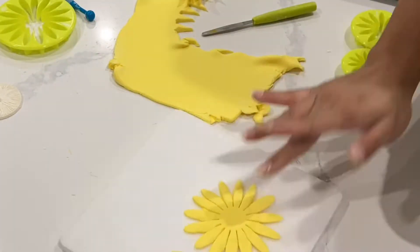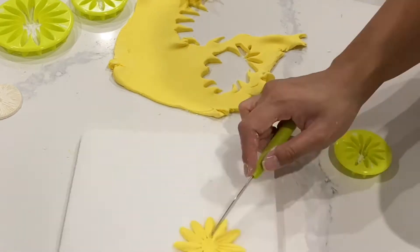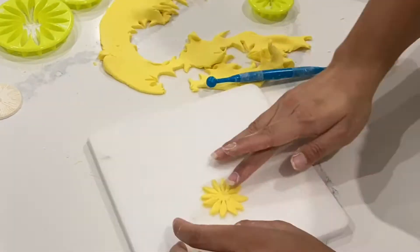Now this flower cutter is for a daisy, but you can really turn any cutter into whatever you see fit, and I thought that this would work really nicely for sunflowers.